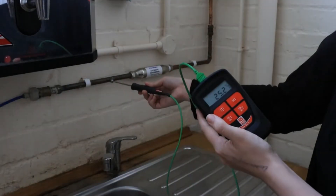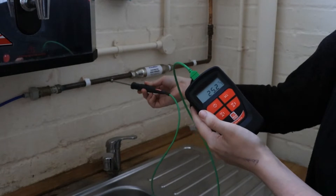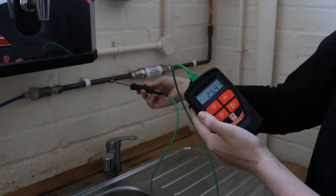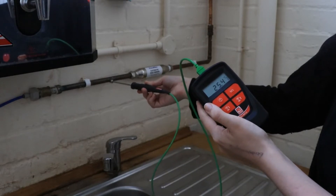To take a surface temperature reading, plug in your probe and applying light pressure, press the sensor cross against the area to be tested. The response time of this probe is approximately 3 seconds.